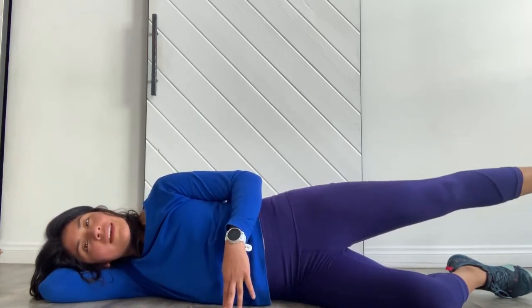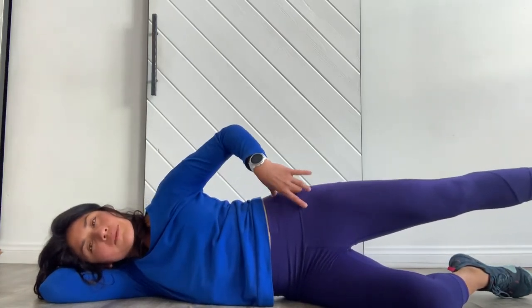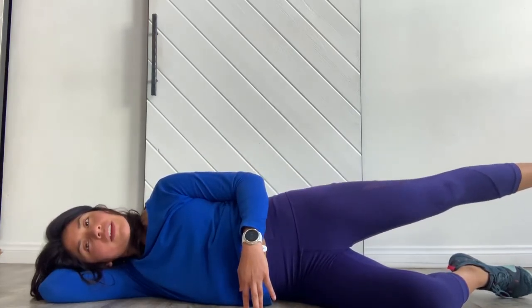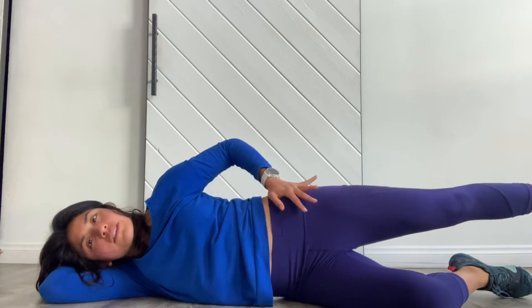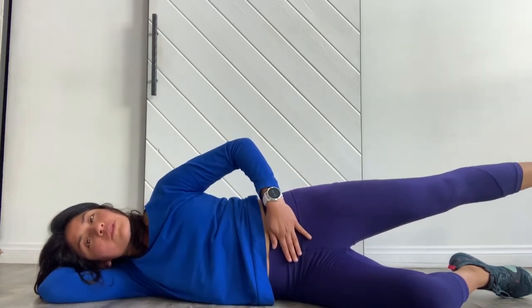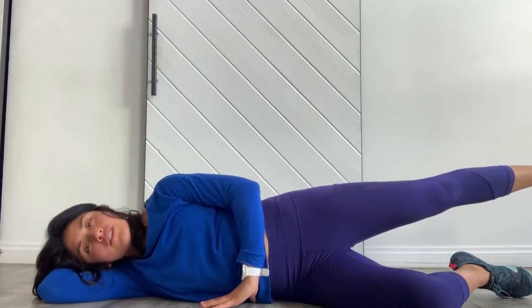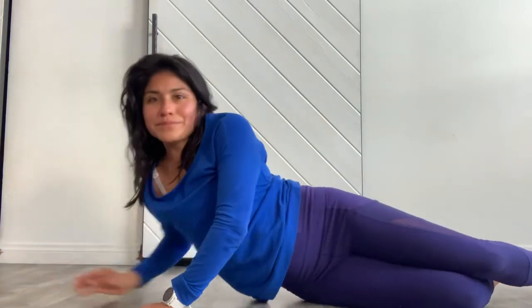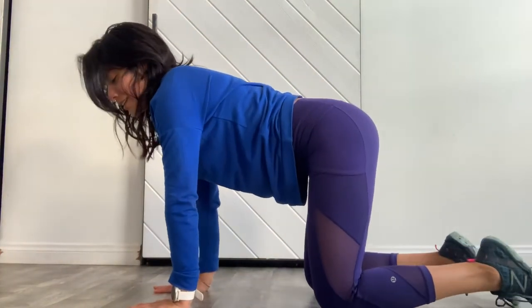Four, three, two, one — point and hold. Then orange-sized circles — abs are pulling in, hips are stacked. Four, three, two, one — make sure the leg's not below hip height, you really want it at hip height, still lengthening, pulling abs in. Reversing that tiny circle — six, five, four, three, two — and then lengthen that leg away as much as you can. Feel that length, feel the bottom oblique lift, abs pulling in — lengthening for five, four, three, two, one. Lower that leg down — good job!